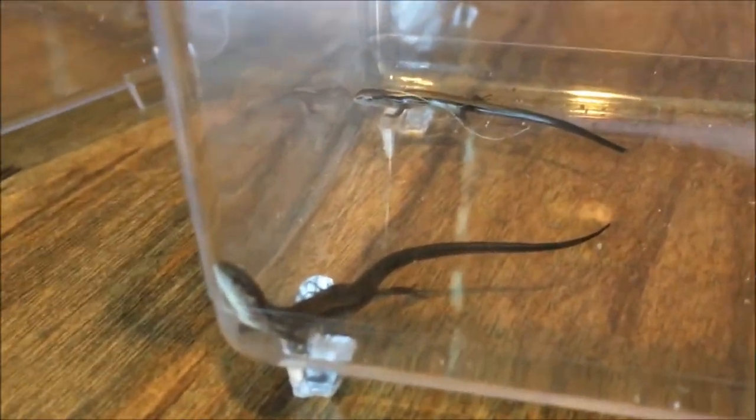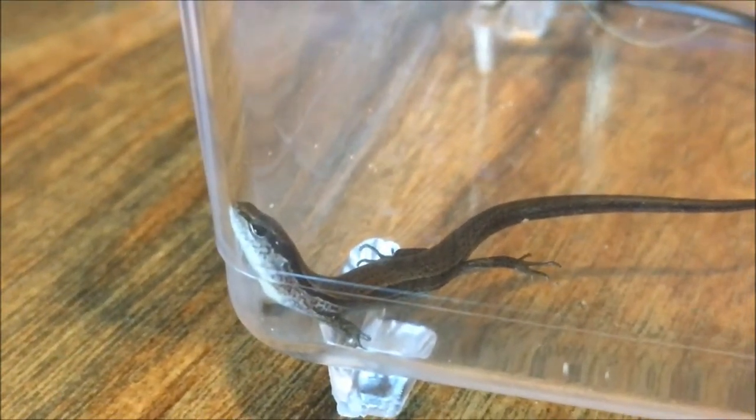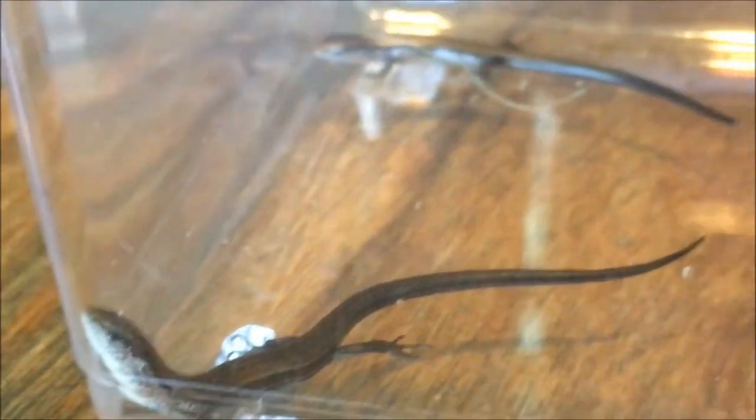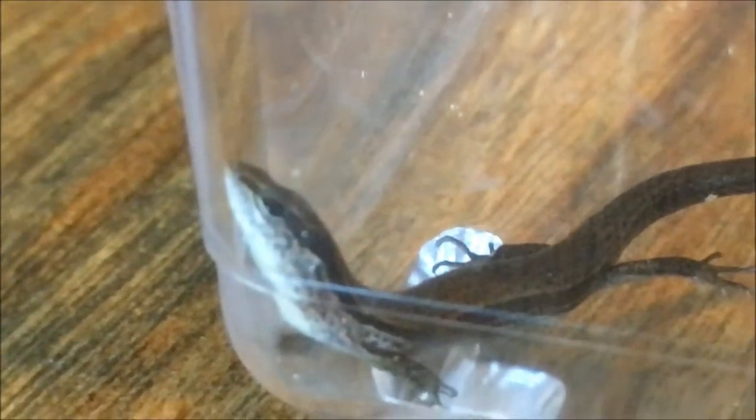Just like all reptiles, they shed their skins. These guys do lay eggs. And just like other lizards, they do detach their tails when predators try to get them, and they can regenerate their tails. If you look at all three of these, these are all their original tails — they have not lost any of their tails. One here has lost the tiny tip of his, but for the most part the original tail is still there.